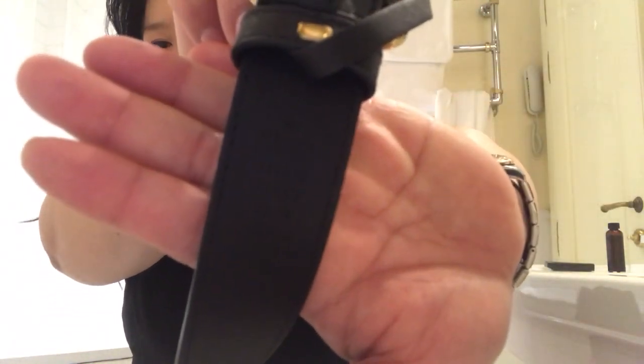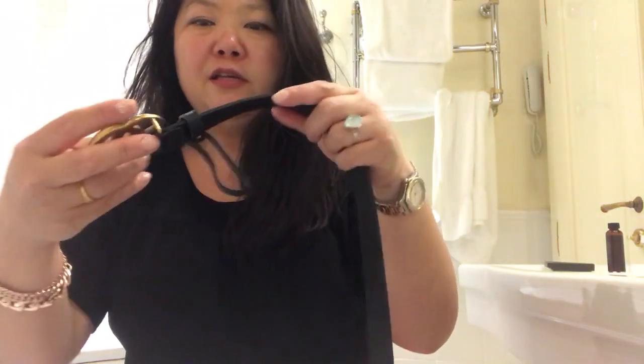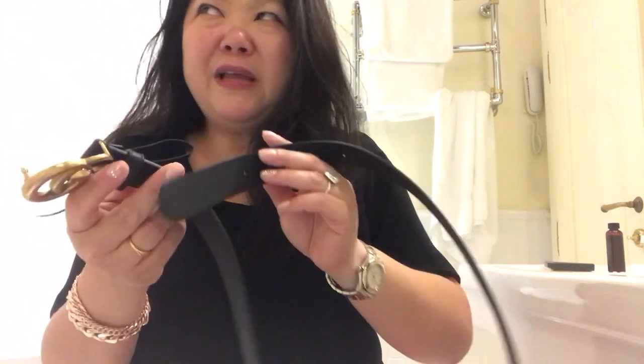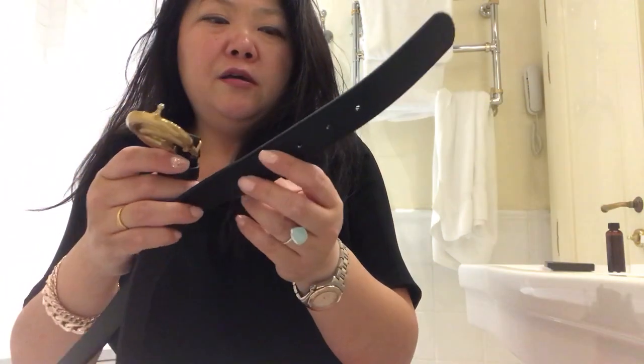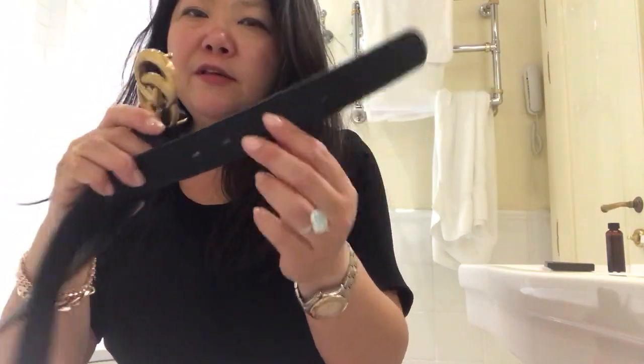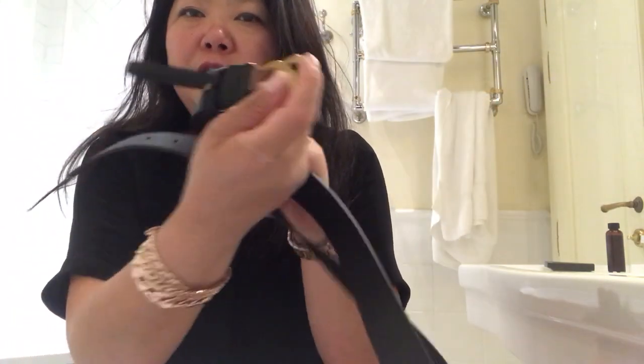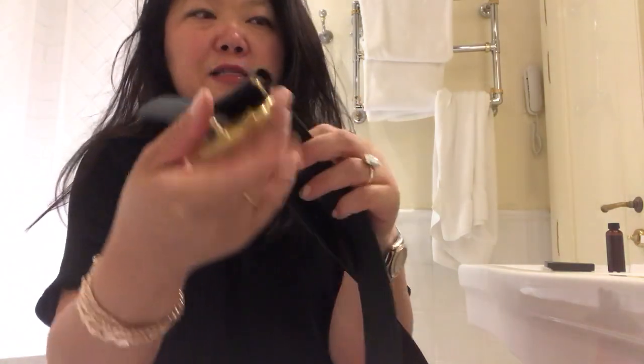When you purchase these belts, the sizing is measured in centimeters. It goes from 80 or 85 all the way up to 105, measured from the middle hole to the clasp.